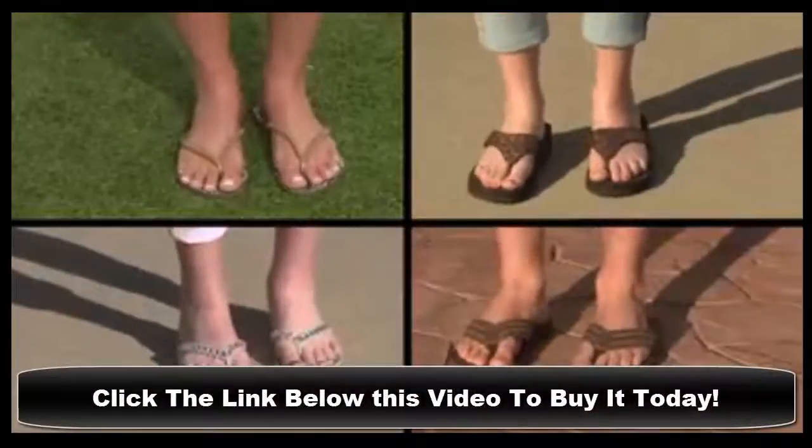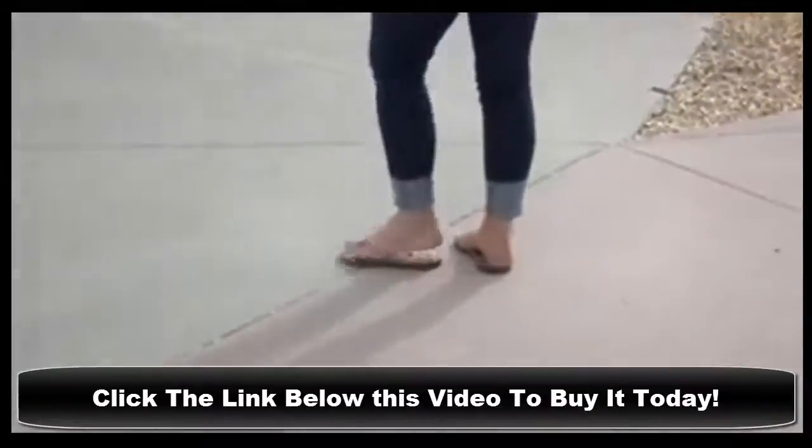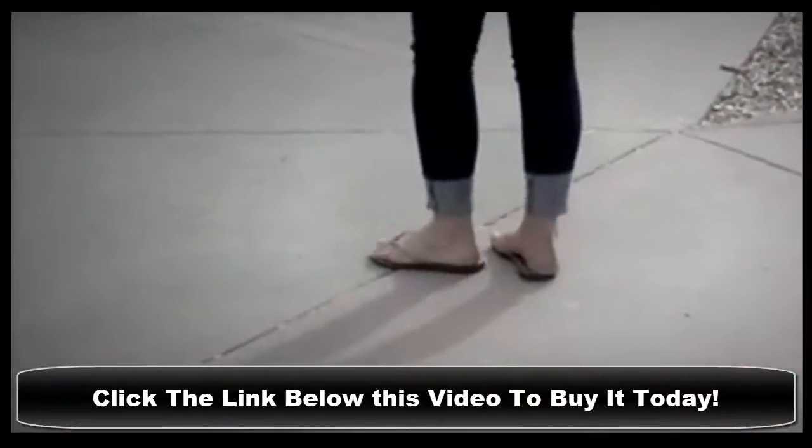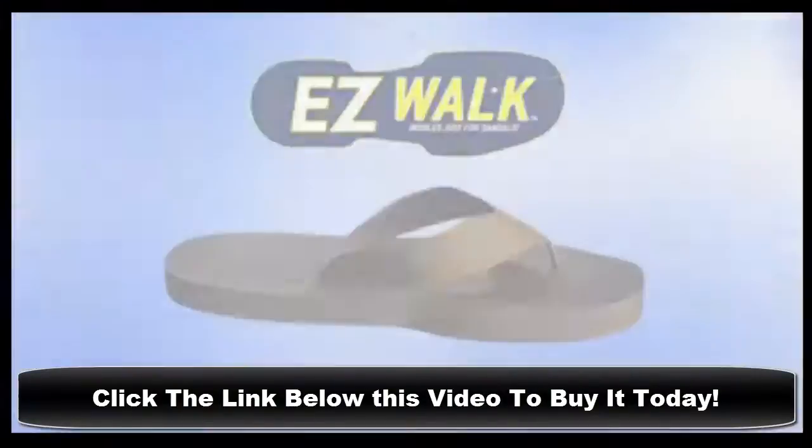It's finally flip-flop season and you know what that means — sore feet. Sandals are cute, but fashion hasn't figured out comfort. Walking in sandals causes foot, toe, and back fatigue because they don't provide the support your feet need. Until now.